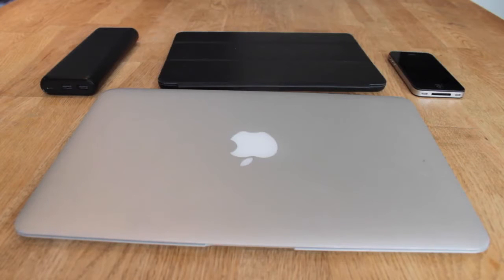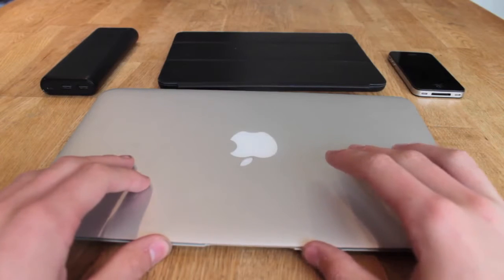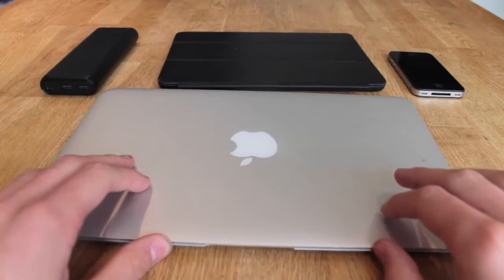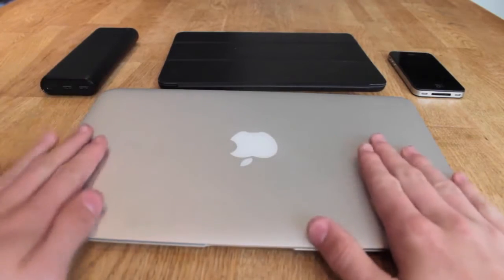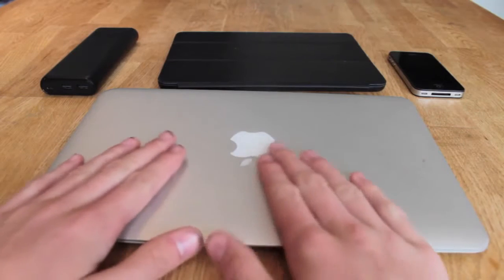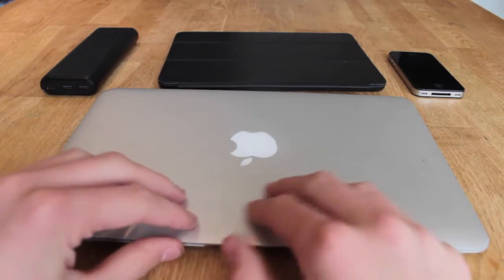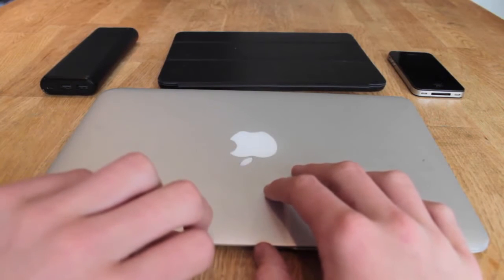I want to keep things plain and simple. I have my laptop — this is a base model 2013 11-inch MacBook Air. This is what I'll do all my vlog editing on, like general work, emails, YouTube, all that stuff, Netflix — all that.